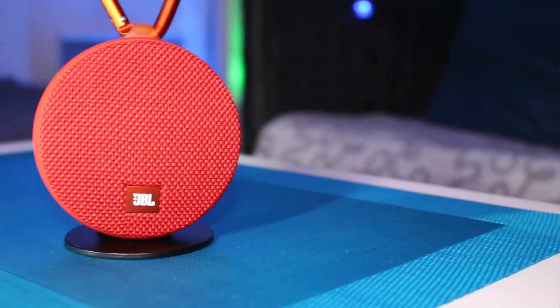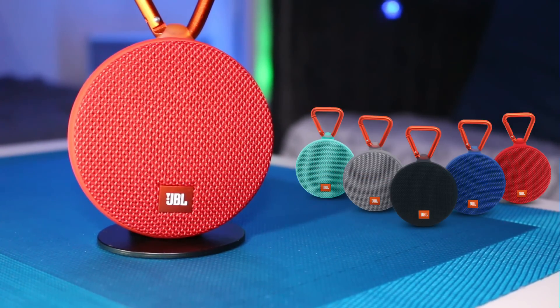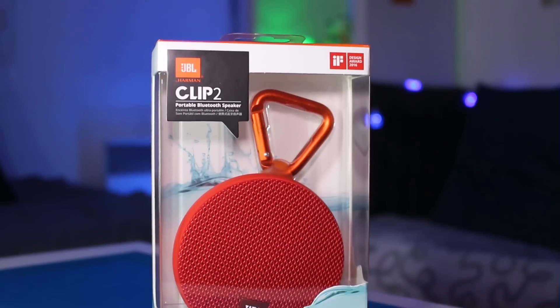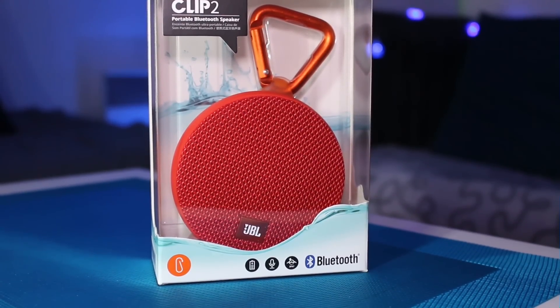Si vous êtes intéressé, sachez que la JBL Clip 2 est disponible en 5 couleurs et qu'elle est actuellement vendue sur Amazon au prix de 54,99€. Si vous souhaitez des informations complémentaires sur les spécifications techniques, je vous invite à aller faire un tour dans le descriptif de la vidéo.